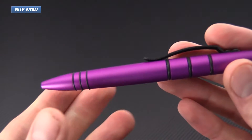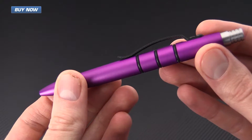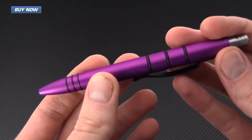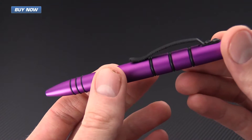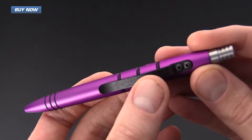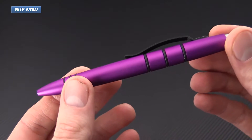The pen differs from the full-size Precision Press in a few different ways, but first we'll talk about the similarities. It still has the same aluminum body and hard anodization. It's still got a spring steel pocket clip with powder coating for corrosion resistance, and it's still Parker pen refill compatible.